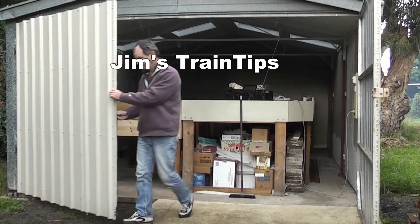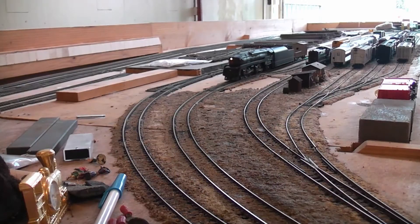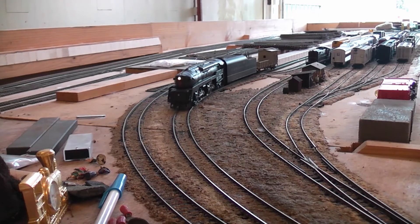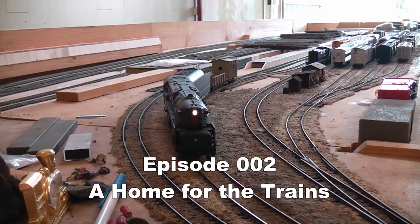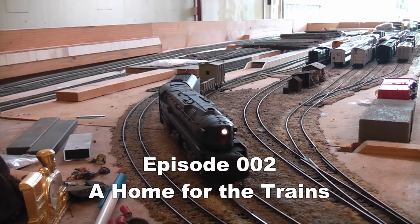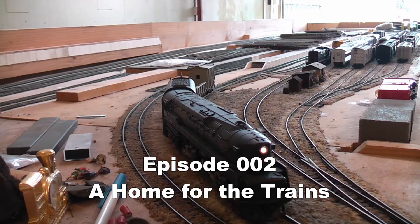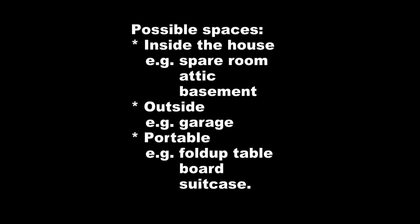Hi and welcome to Jim's Train Tips. Today we're going to explore all the various places where you can set a train set up and keep it out of everybody's way. On the lounge room floor or on the kitchen table usually wears pretty thin with the rest of the household fairly fast, so you need somewhere to keep it out of everyone's way.